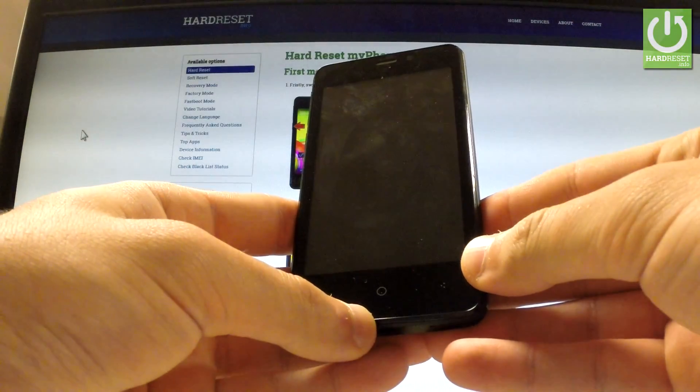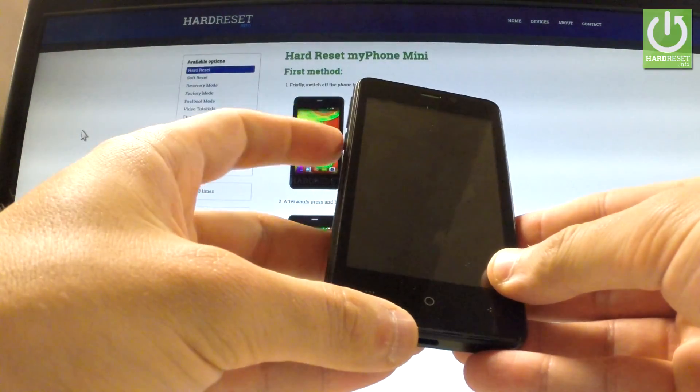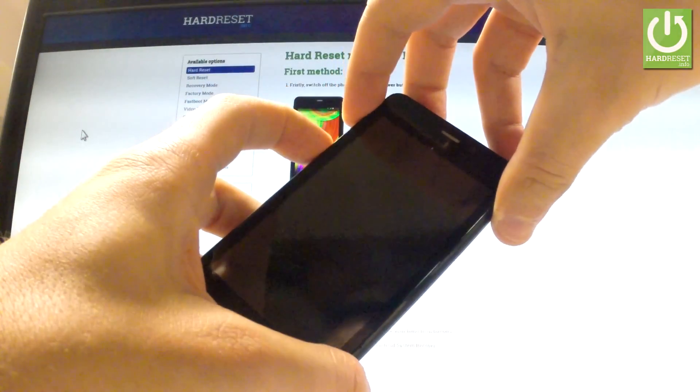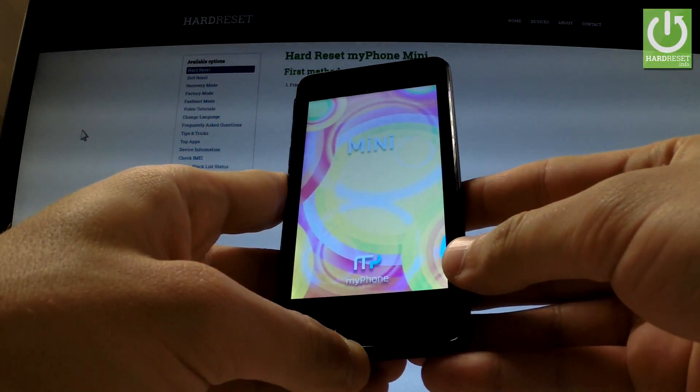Wait until your device is completely switched off, and afterwards use the following combination of keys: Power key and Volume Up. Hold down these two keys together for a few seconds, then release both of them as soon as the mini logo appears on the screen.